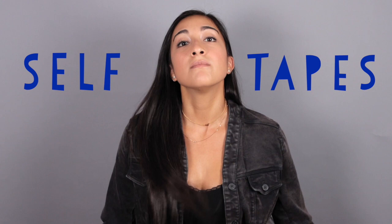Hi everyone, it's me Kristina Alabato back for another rendition of Career Coaching with Kristina. I am back. Today we are talking all about self-tapes, which is why I am in my self-tape moment. So let's talk about self-tapes.